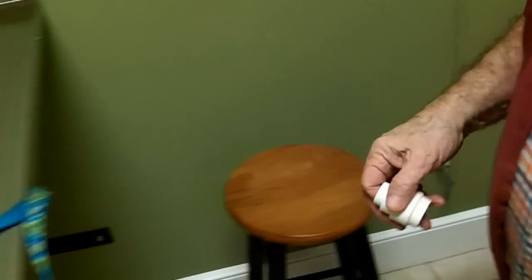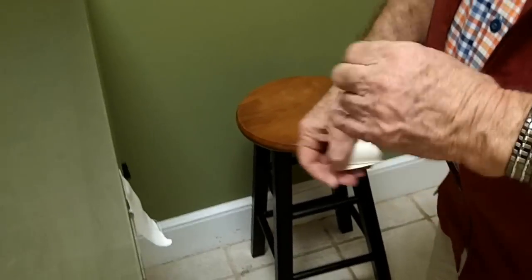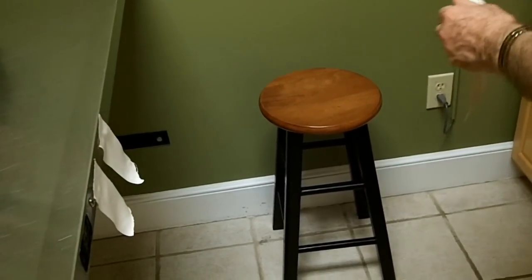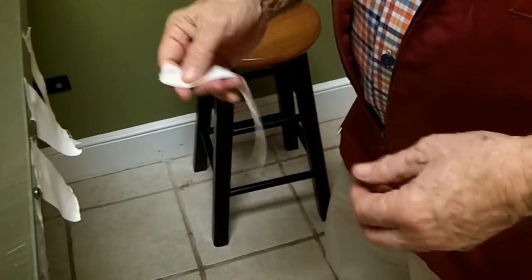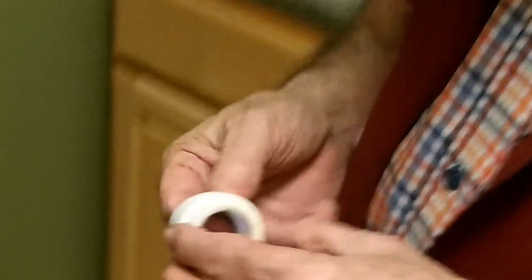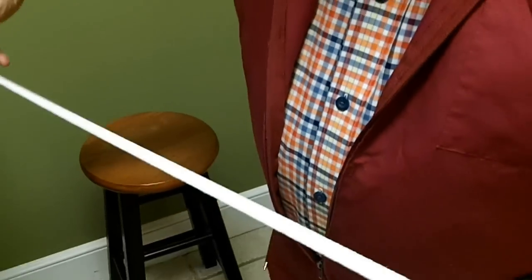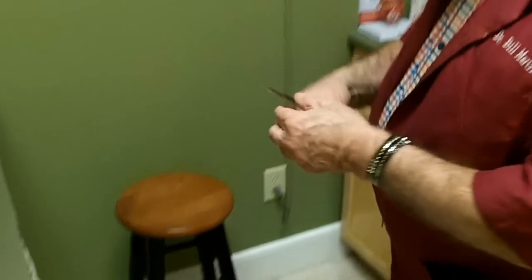I'm going to tear off some short pieces here. I turn and rip this in half to go around at the bottom. Let me pull off a long piece and put this in between the ears. I'm going to figure-eight to hold the straw up straight so whenever he shakes his head, they don't go all kinds of different ways.